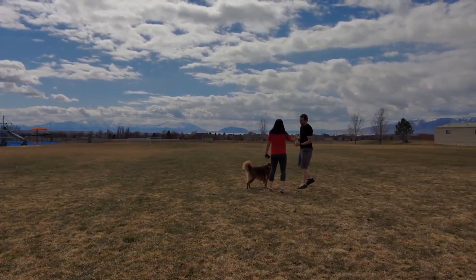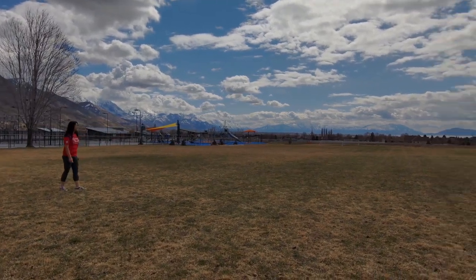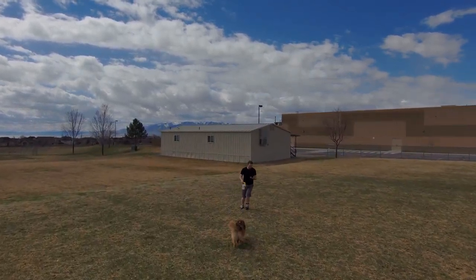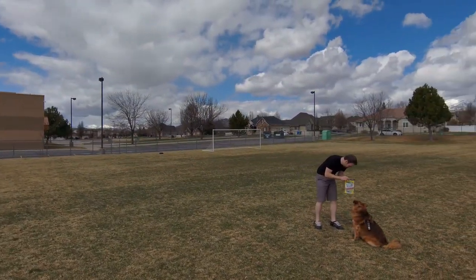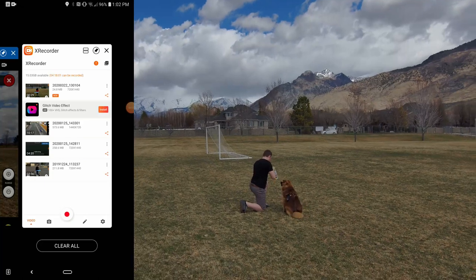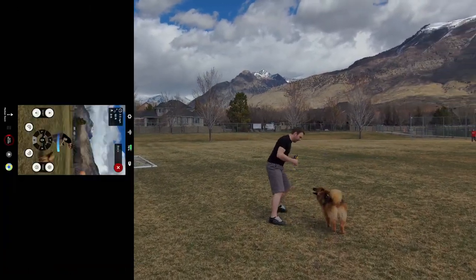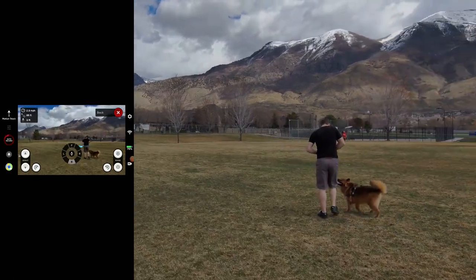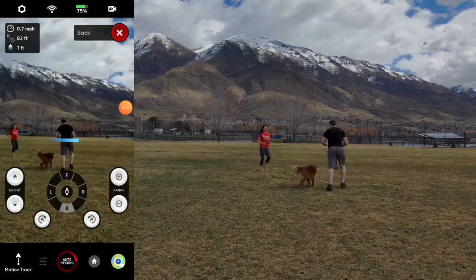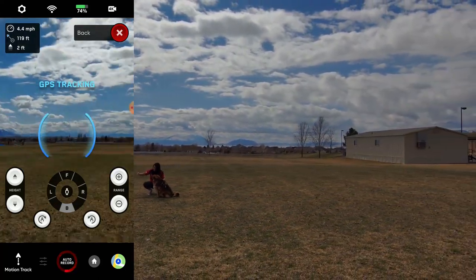I forgot that my phone would stop recording when I turned off the screen, so for the next moment we're going to miss that screen capture. As you can see though, it's still tracking GPS pretty decently. I remembered to turn my phone back on and we got screen capture again. You can see that it's tracking me right now, not the GPS beacon. Sorry about the phone rotating — I didn't realize I hadn't unlocked the orientation, so as I ran it would sometimes change from landscape to portrait and back.